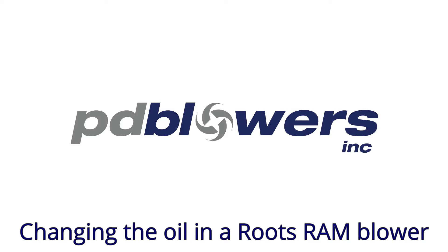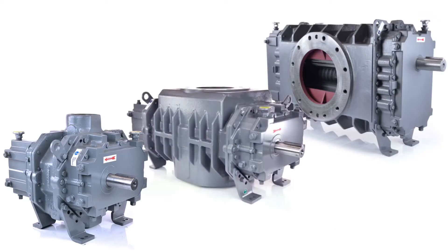In this video, we will demonstrate how to change the oil in a Roots Ram blower. In addition to the standard Ram series, this procedure also applies to the Ram J models that feature the Whispare jet port, as well as the Ram G and GJ models which are designed for gas service.